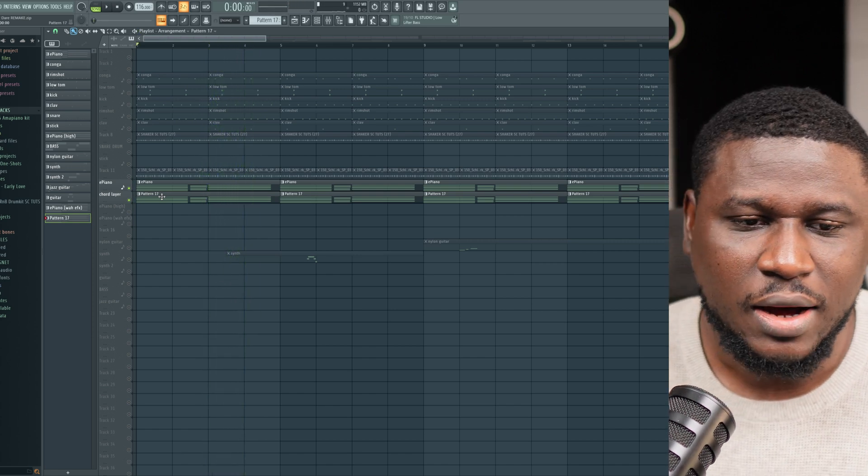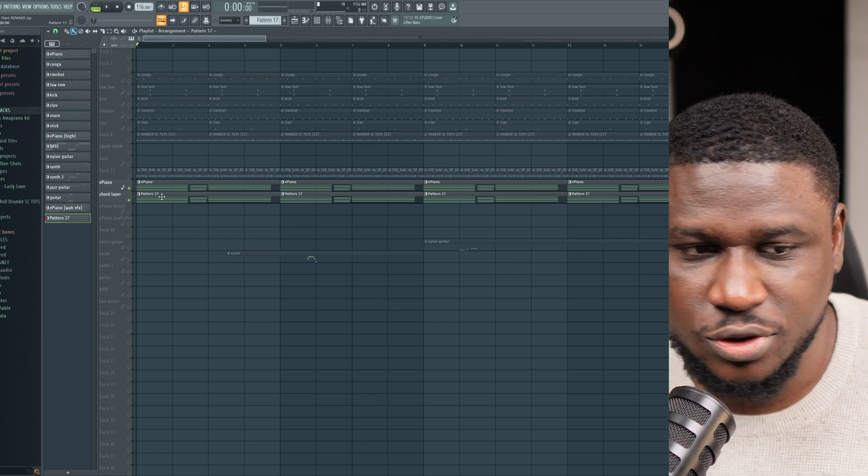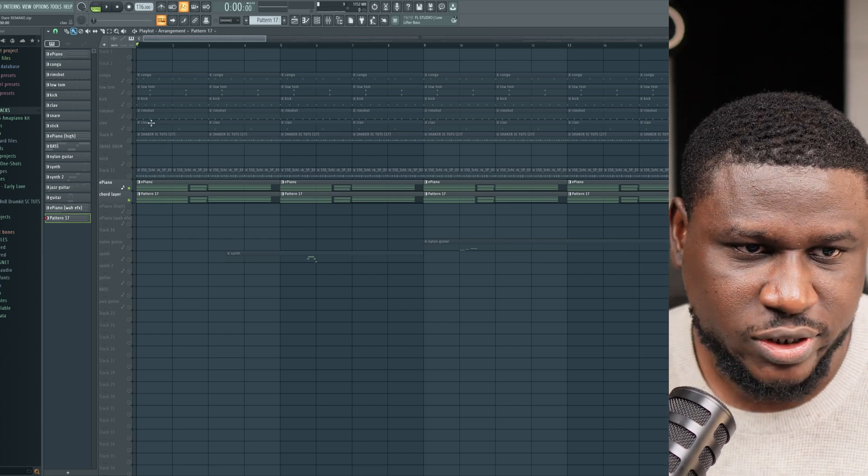Sometimes layering your chords does help add more emotion and texture to your production. So you can try to do that in your own production as well.